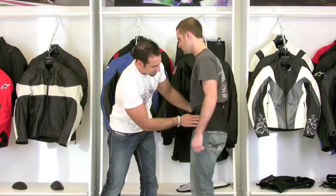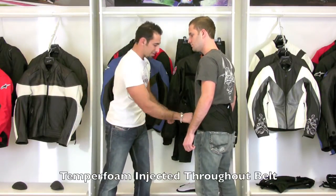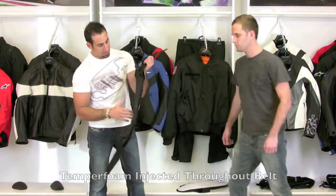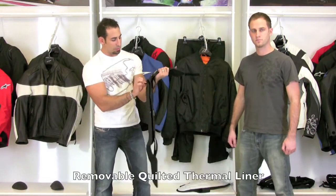If you turn back to the side you can see it's a dual strap that comes back here. There's temper foam injected throughout. Also, if I pull this off of you — there you go — you can see there's a snap-away thermal liner. In the hotter months you can pull this thermal liner out, but in the cooler months you can drop it in and get a little bit of retained warmth.